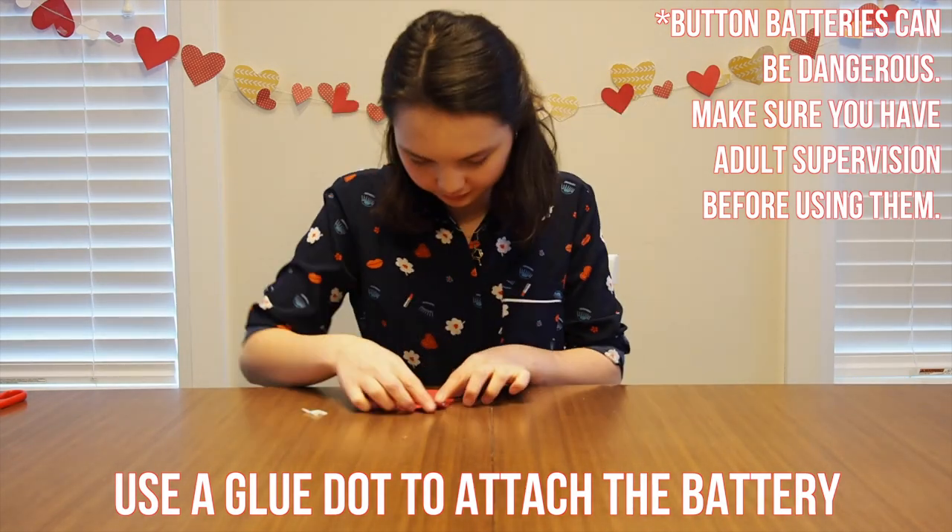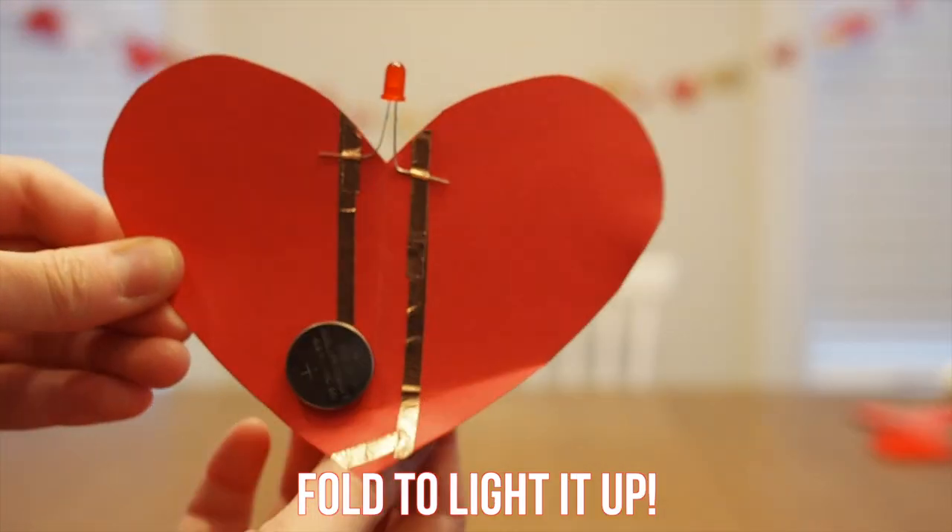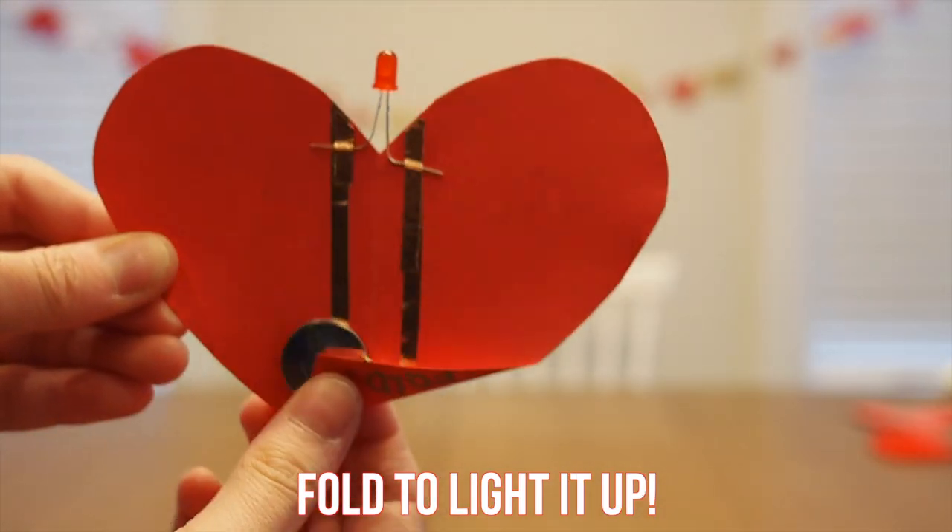Your card should look a little bit like this. Notice how there is a gap between the battery and the wire. When you fold the paper, you complete the circuit and the LED lights up.